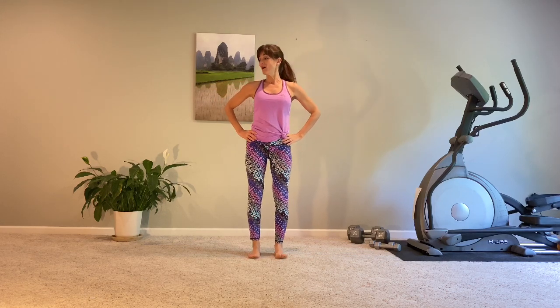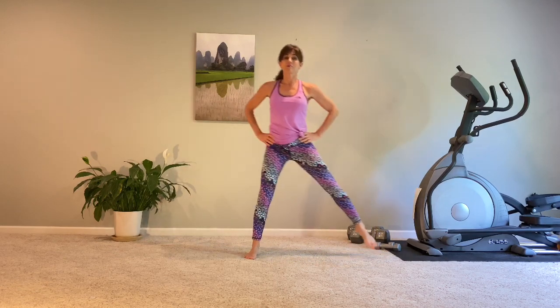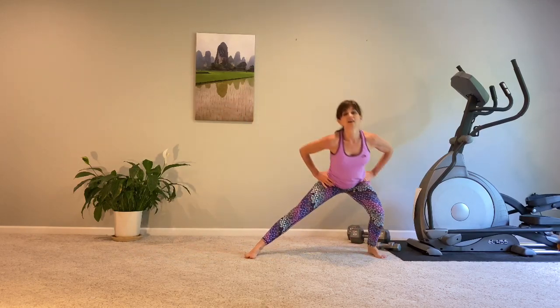Hands to hips. We're going to start with a very simple squat, lunge, squat, side. Squat, step out, pressing back in. Working the big muscles of the body — that's how we get our heart rate up, that's how we build strength. The glutes, the quads, the hamstrings. This is how we do it.